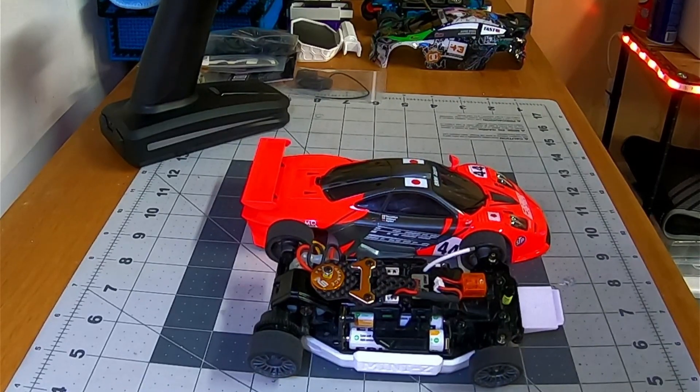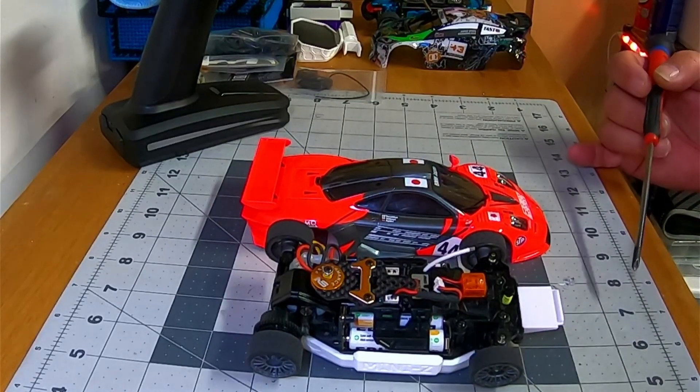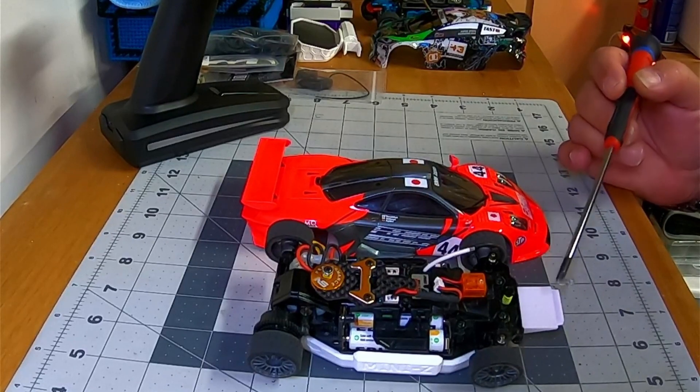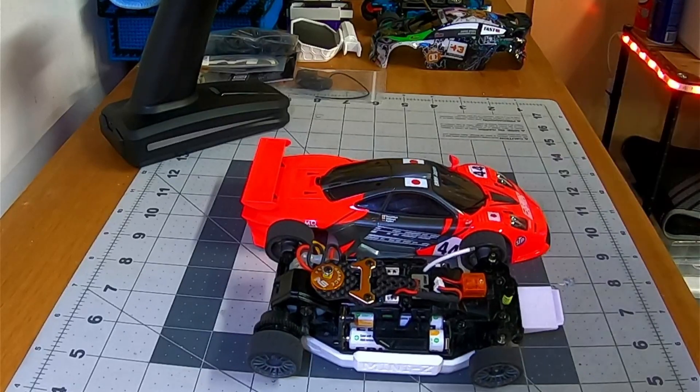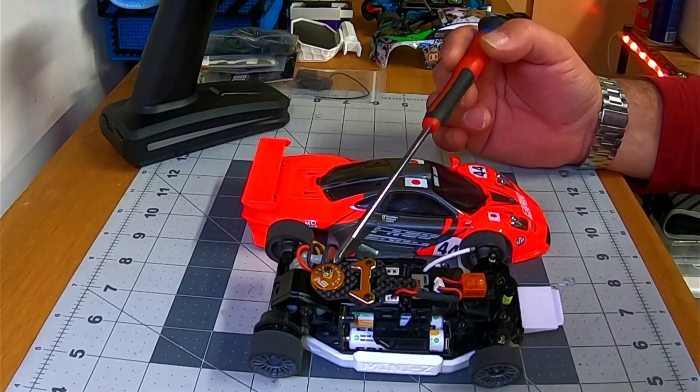I'm still waiting on my lap timing system but it should be here at the beginning of this week, so I'm hoping I can get that set up and start tracking my lap times and see how much better it's getting, especially with the mods I'm doing. The car right now is pretty much box stock except for a few things — I changed out the front springs to a Kyosho spring. I'm running the yellows, which is a stiffer spring.